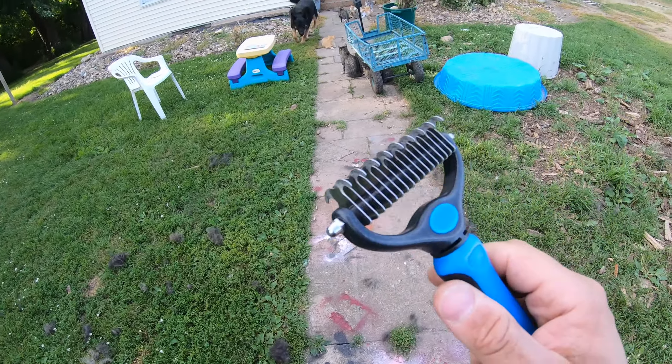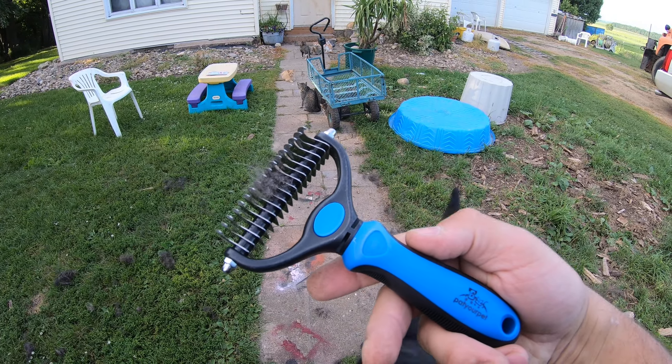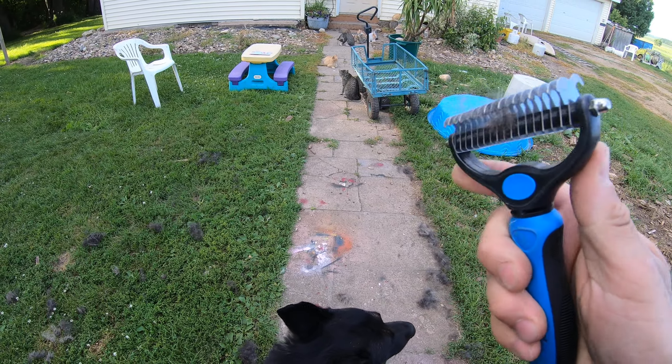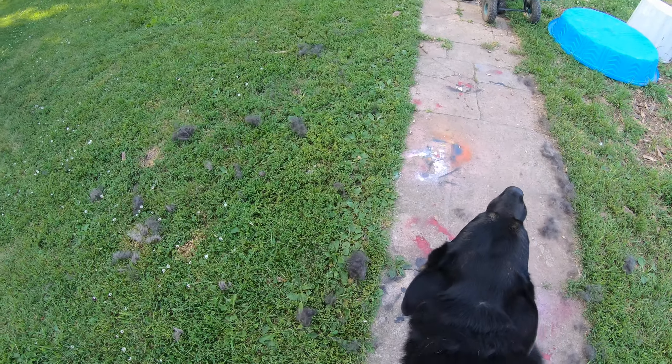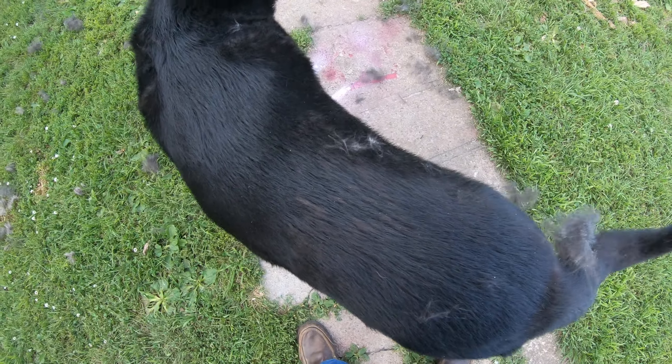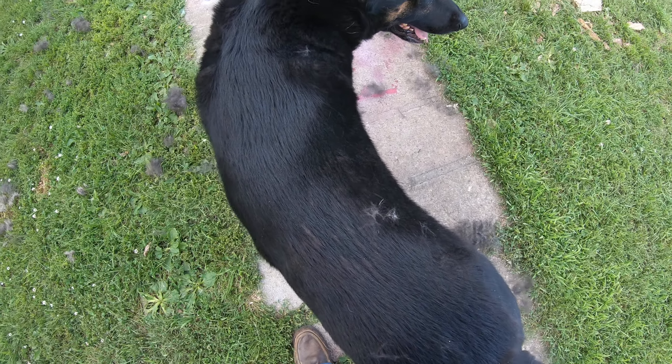The cats are loving the hair because they play with it. But yeah, good stuff! I'll put the link on there. Thanks for watching. This is the Pat Your Pet — I like it so far. It's pretty solidly made; it's plastic but made pretty good. Thanks guys, have a good day!